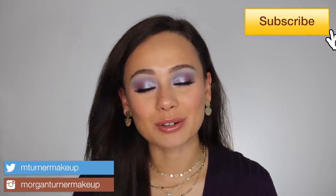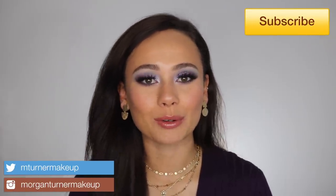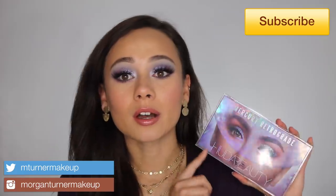Hi guys, what is up? Welcome to my channel. So for today's video, we are going to be covering the brand new Huda Beauty Mercury Retrograde Eyeshadow Palette. So if you are interested in hearing my thoughts on this palette, as well as seeing a tutorial of how I got this look, then just keep watching.